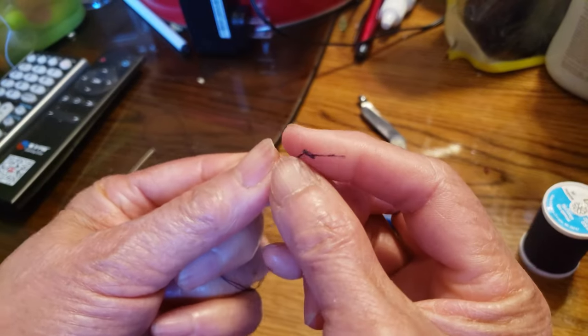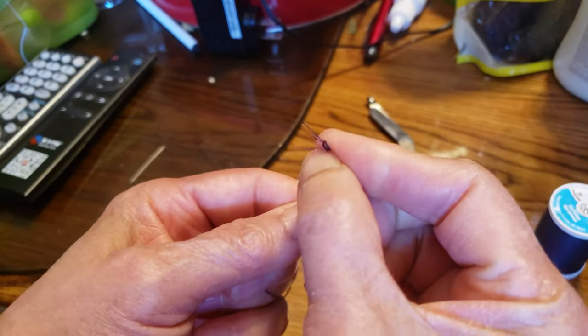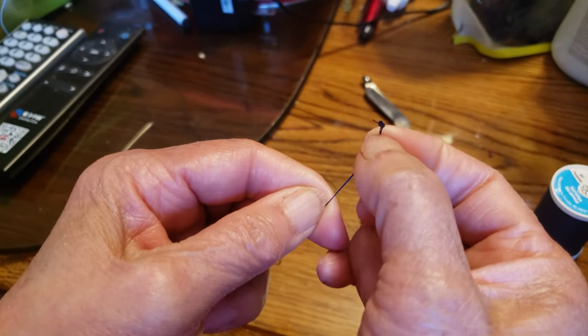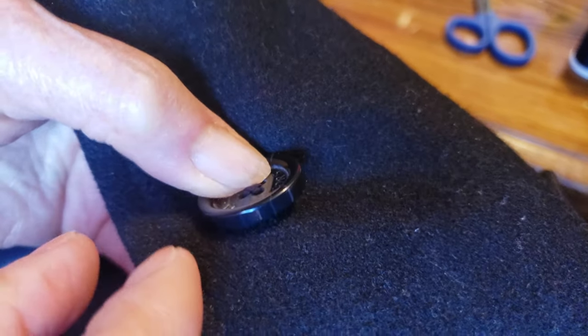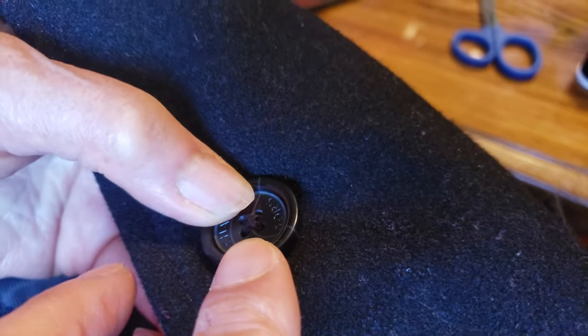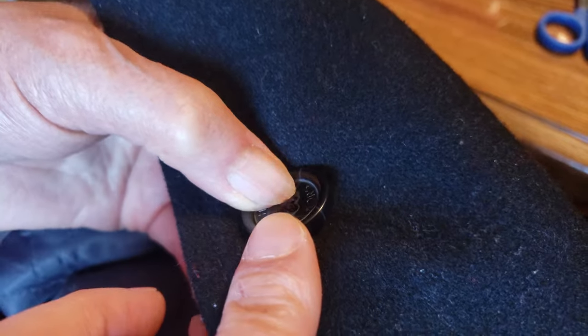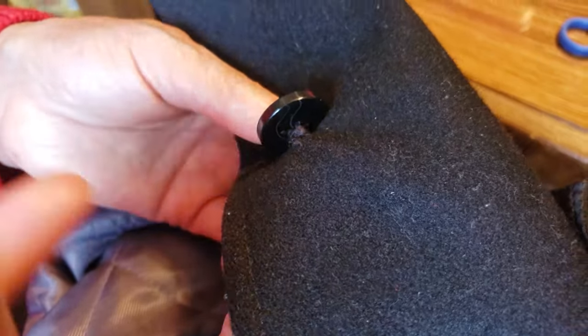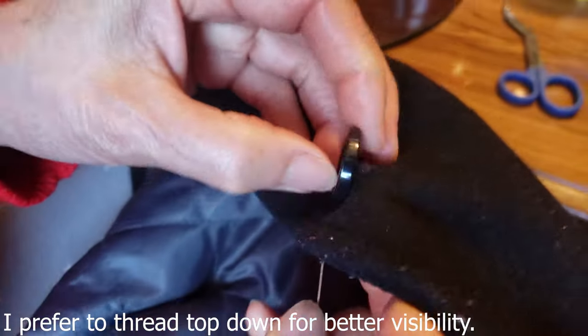Or if you want to play it safe, you can tie a double knot one after the other so it doesn't loosen. My mom told me that instead of removing the original thread, there's no purpose in removing it. So we simply want to go underneath the existing thread — see, we're going underneath.